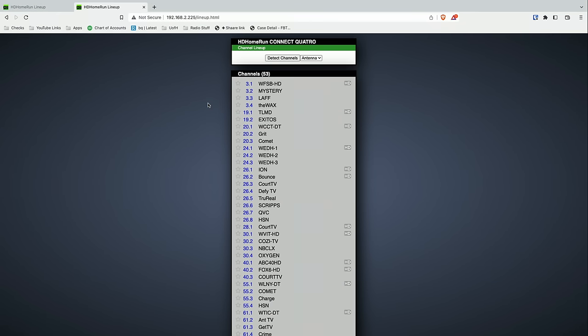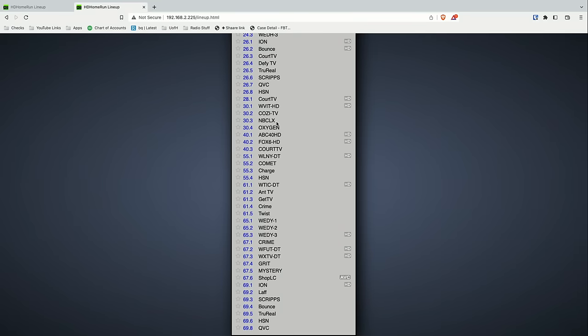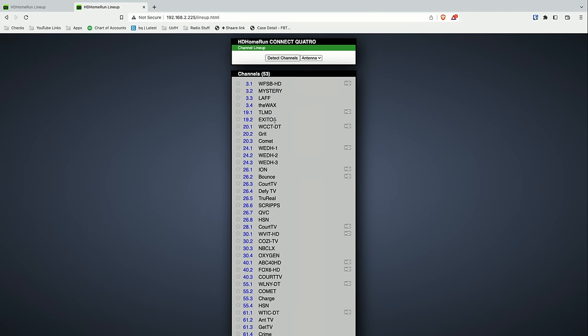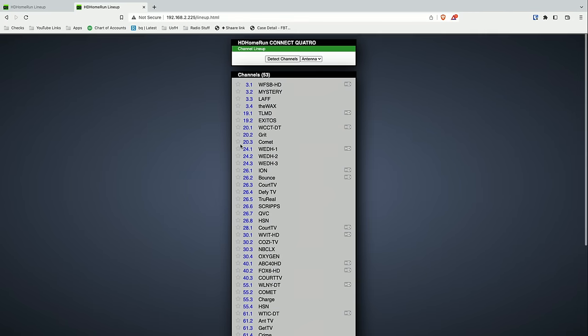This is the other tuner — the ATSC 1 tuner. You can see we're getting fewer channels here because it doesn't receive the HEVC channels. But we're getting pretty much the same content out of that antenna using the amplifier.